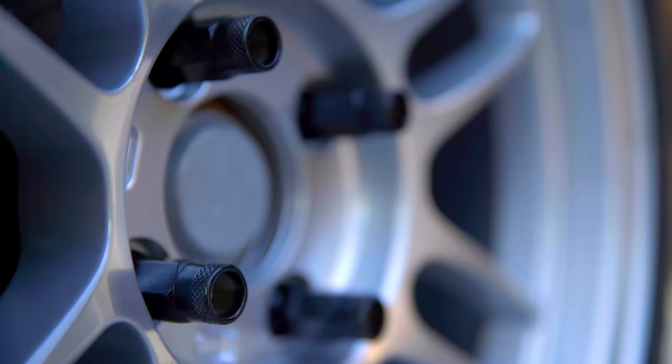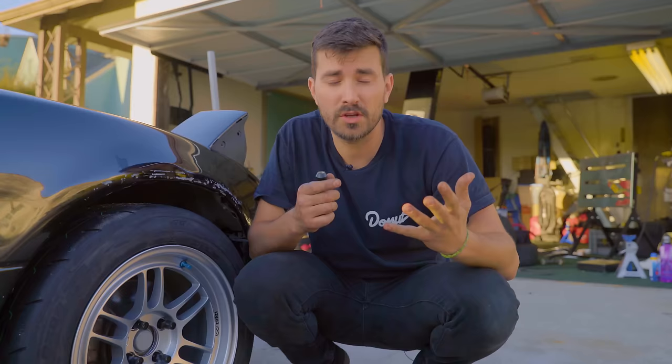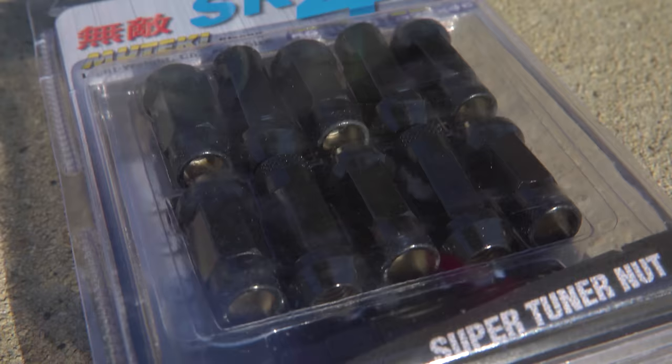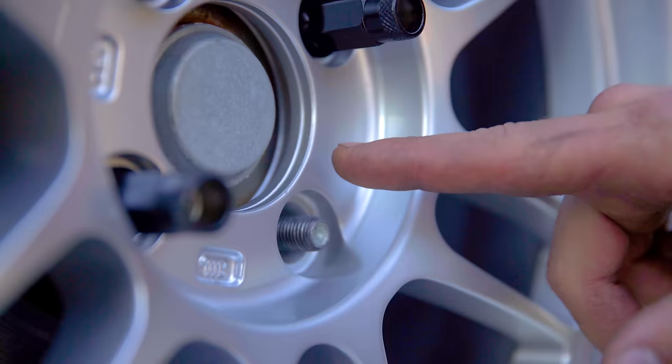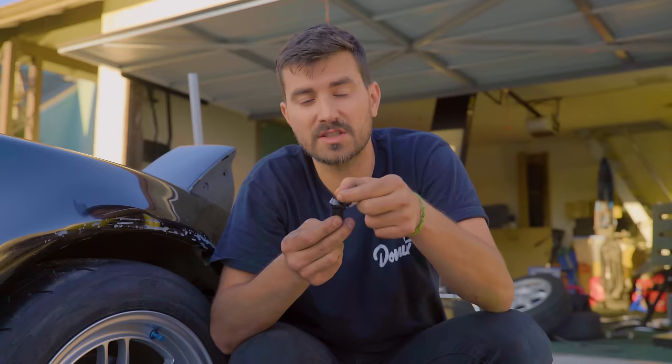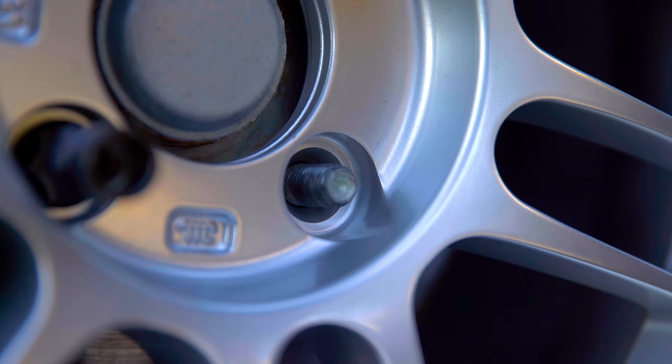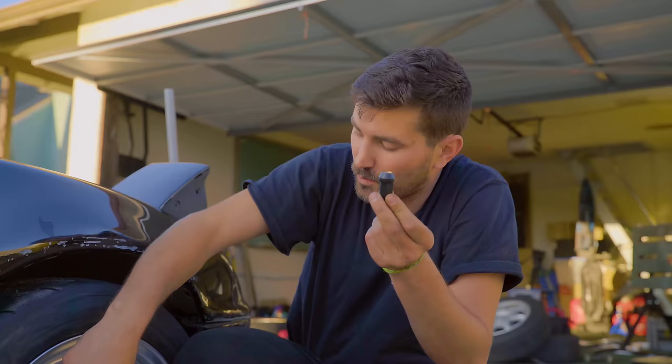There's another thing we've been using that you're going to need: lug nuts. In some cases you can reuse your stock lug nuts, but it wouldn't look as cool. What do you need to know to choose lug nuts? You need the diameter and thread pitch of your bolt holes. On the Miata, it's 12 by 1.5 — 12 millimeter diameter and 1.5 millimeter thread pitch. The other thing you need to know is your seat type. In this case it's a cone, and you need to match your lug nuts to your wheels. Most are cones, but make sure you're getting the right stuff for your car. Torque them down to spec, and that's it.